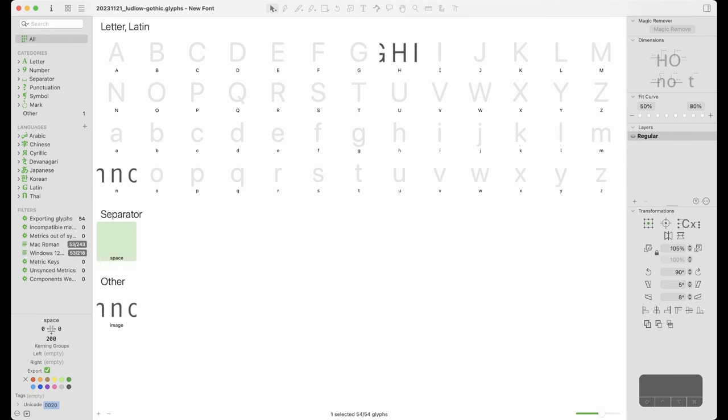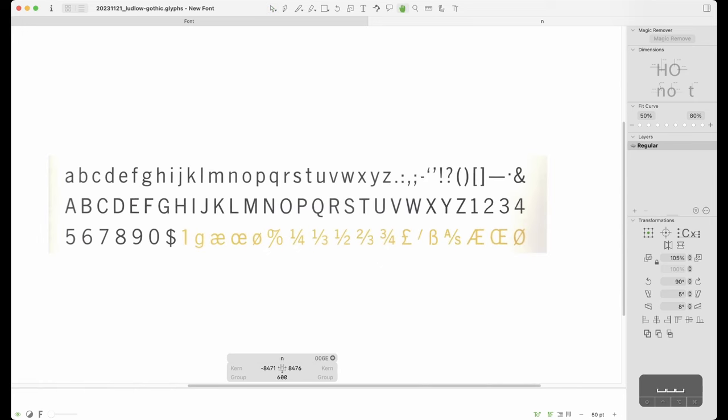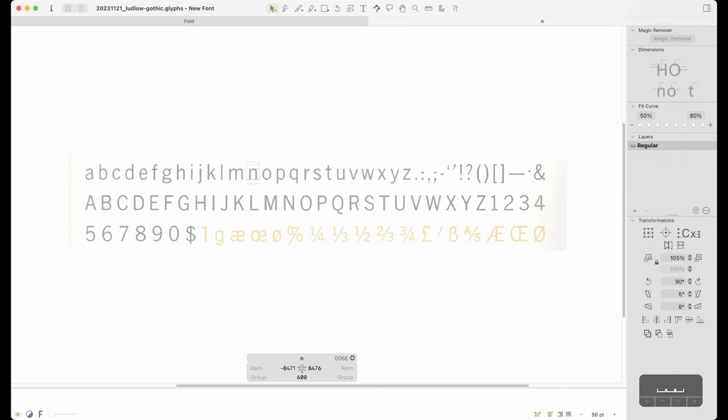I know there are a couple revivals out there already of this, but I found a catalog of the typeface through a little bit of luck on eBay and was able to secure it. After making some scans and really studying this on my desk for the last year or so, I wanted to jump in and start this new series. I've done a couple things ahead of hitting record, and I'll jump through that quickly. The big thing you'll notice on screen is a couple characters — all I did was go through and scan in all the letterforms.